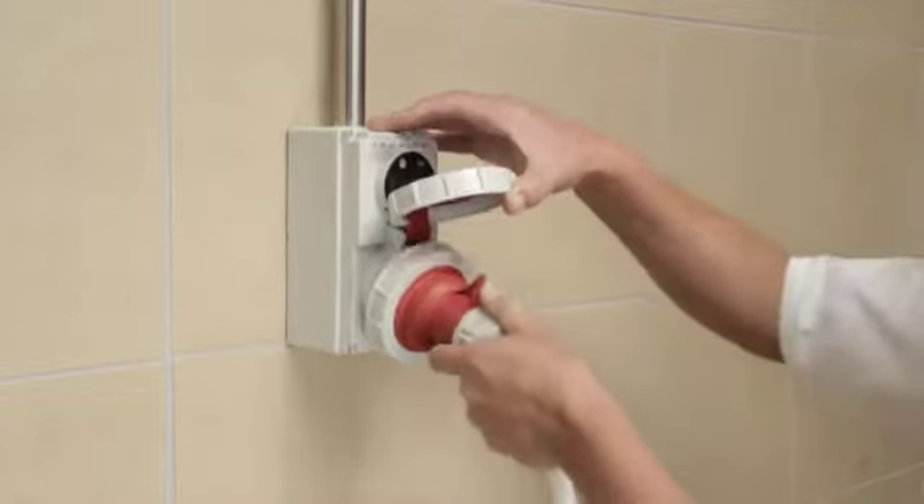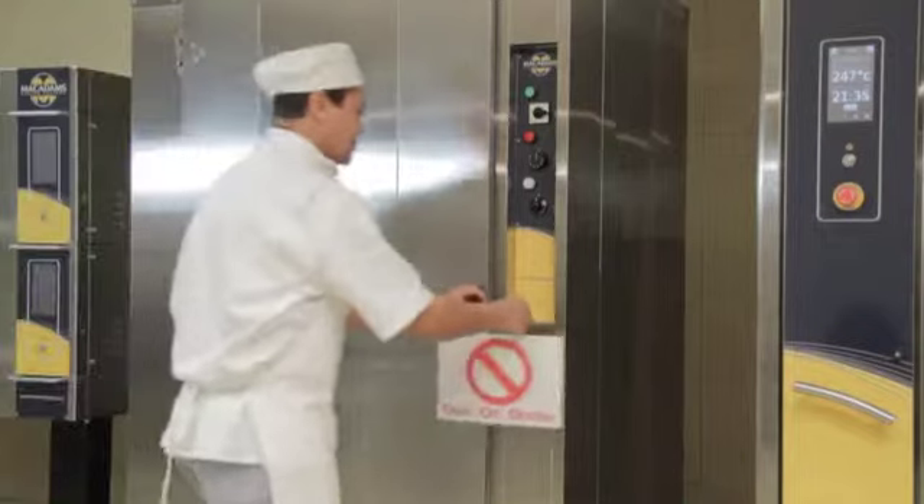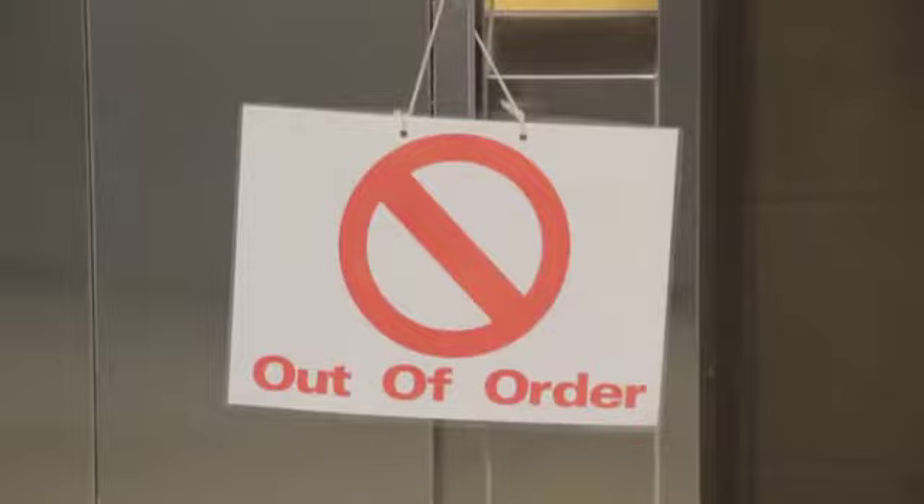Plug the electrical cable into the wall socket and switch the mains on. If you identify any potential hazards during your inspection, do not use the prover. Report your findings to your supervisor immediately.